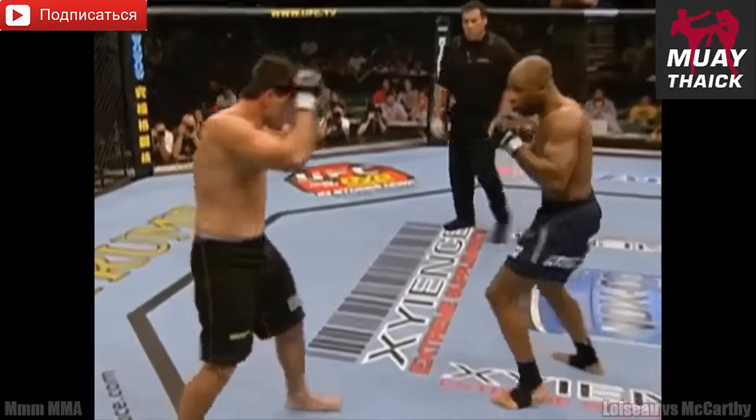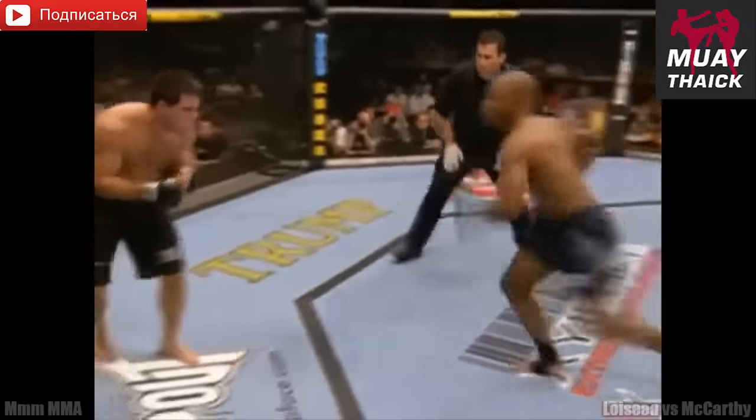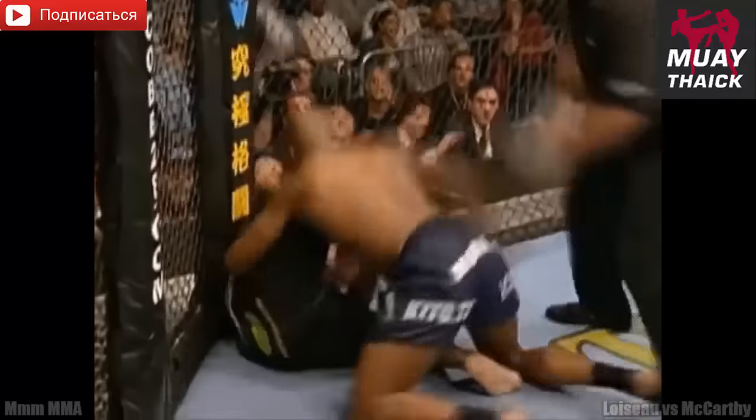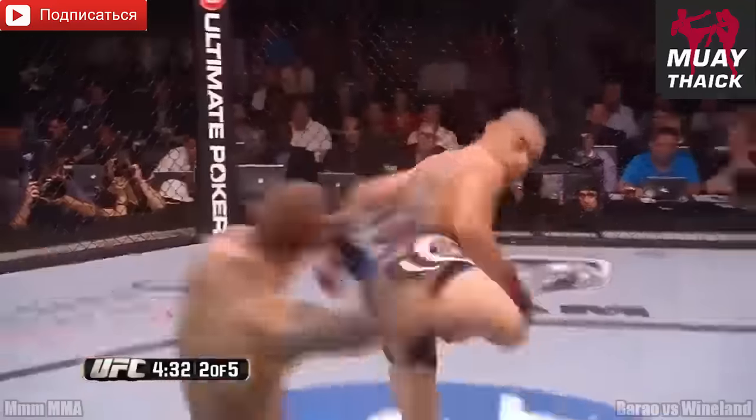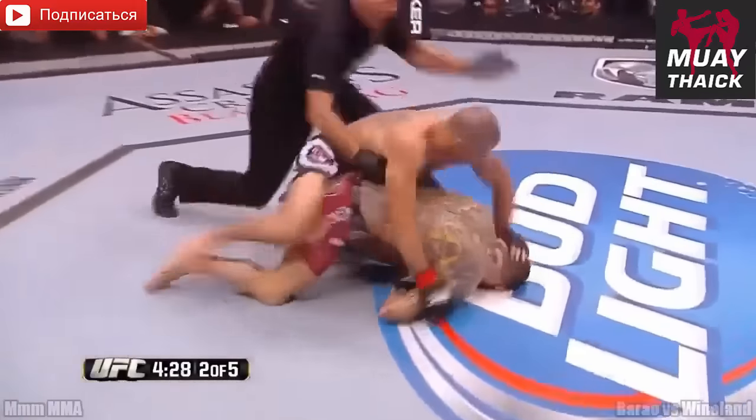Again, that was just beautiful — the spin and the heel digs right into the body. You see Charles McCarthy just couldn't hide the pain. Wow, look at that series of shots. The spinning back kick — he's hurt. He hurt him big time.